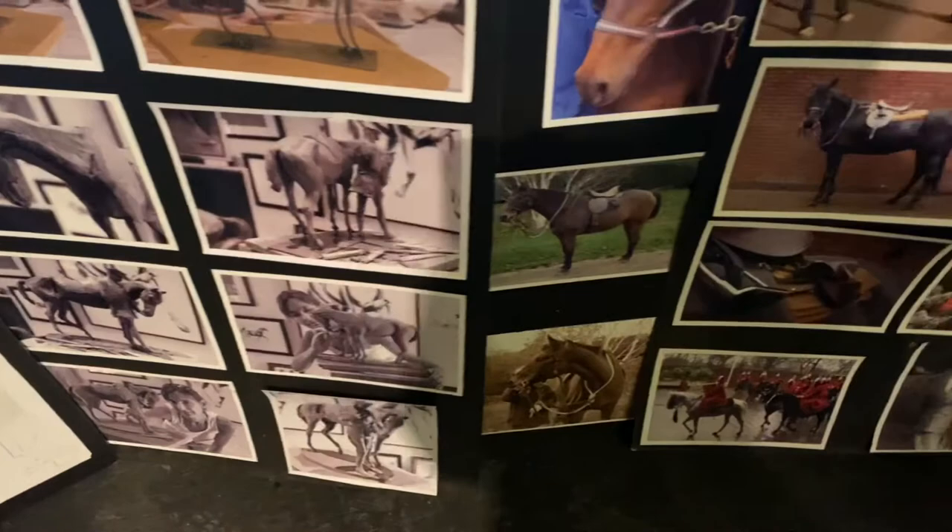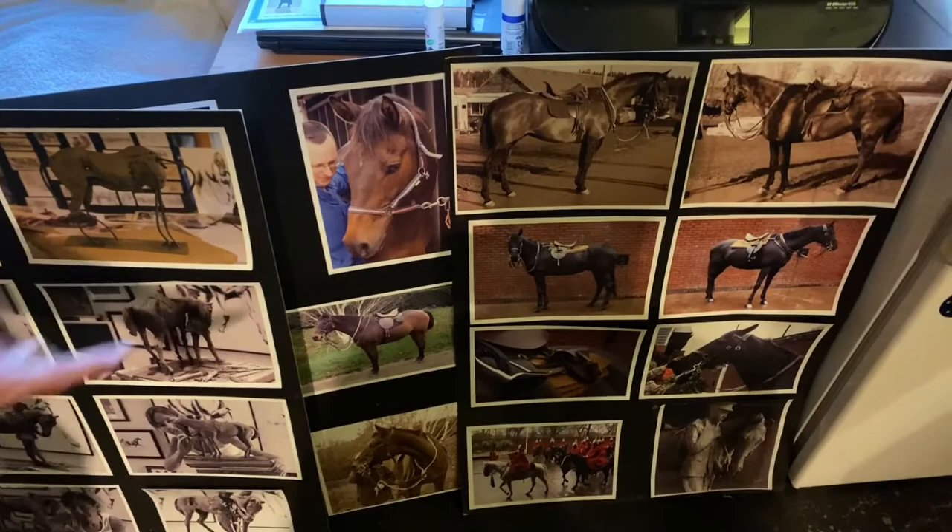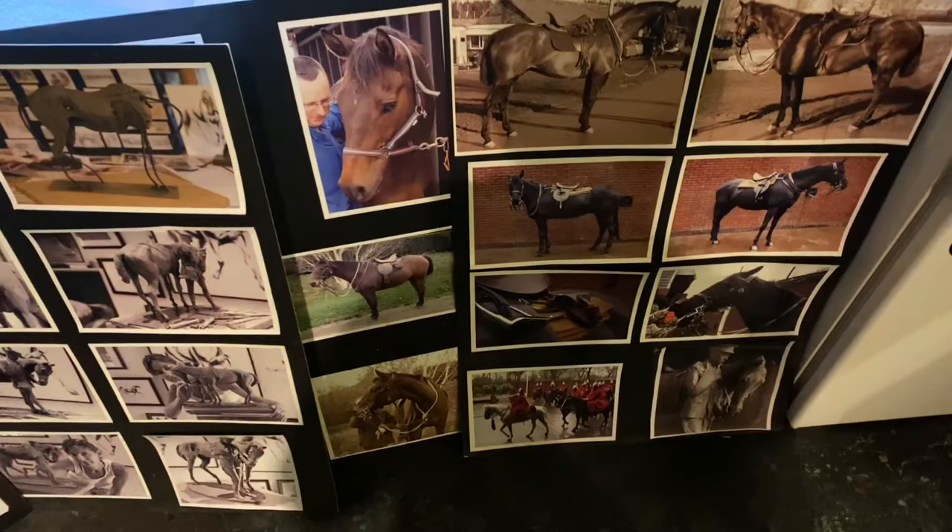Here are three of my models — Jimmy, Gigi, Chips, and also Warlord. The Household Cavalry very kindly invited me for the day and they got a horse dressed in the appropriate kit, because it was essential that I got all the tack right. And on the wall here, just a few more of my sketches.